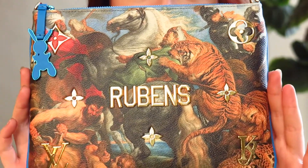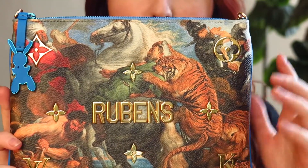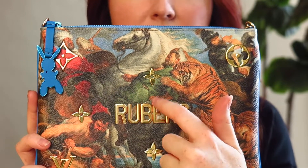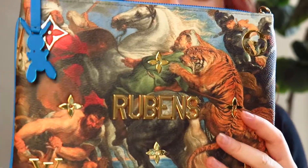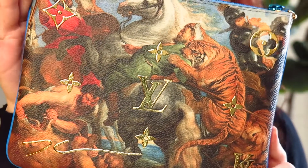The reason I picked the Rubens is because of the colors — I thought I would get the most wear out of this one. I really loved the Mona Lisa and the Van Gogh as well, but based on the colors in those paintings I didn't think I'd get as much wear. I'll give you guys a little close-up — it has some really cool colors. I've worn it with blues, reds, greens, tan, browns, black, and white. Here's the Louis Vuitton on the back.